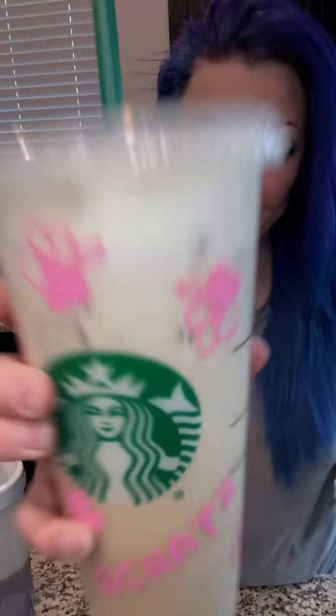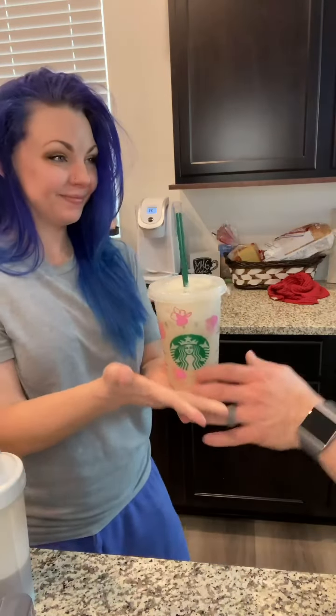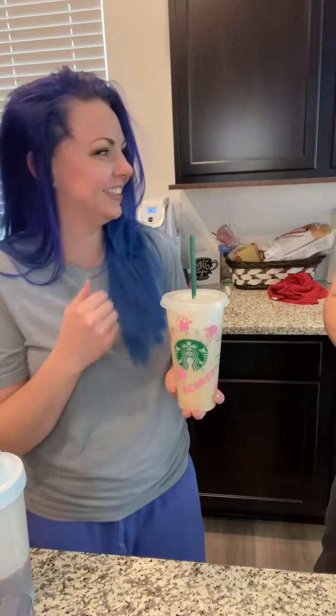There we have it, folks. Cheers. It's pretty good. Babe, come taste it. Ow! Holy cow. That coffee is whacked. Why is it so spicy? It's shocking. Are you shocked? I'm so good at it.